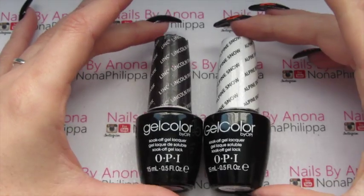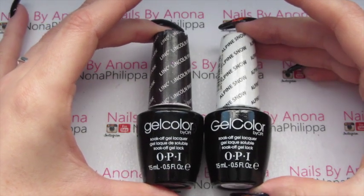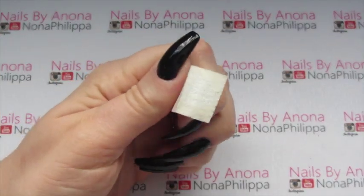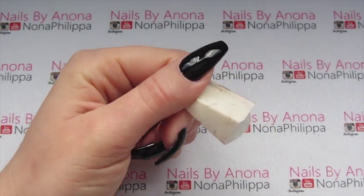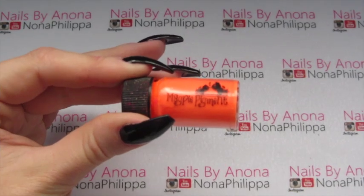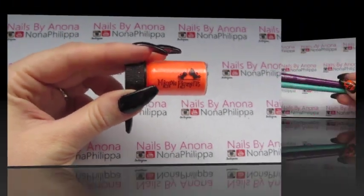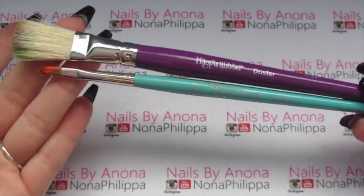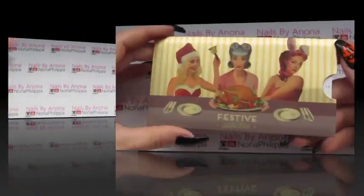These are the colors I'm going to be using today. I'm using OPI Gel Color in Lincoln Park After Dark and Alpine Snow — so you'll basically need a black gel polish and a white gel polish. You're also going to need a little foundation sponge. I just chop off the bit that I need — this is how we're going to apply our white. Then I'm going to be using Magpie Pigment in the color Zoe, which is a neon orange. I've got the Magpie detailer brush and the Magpie glitter duster brush to dust off any excess.